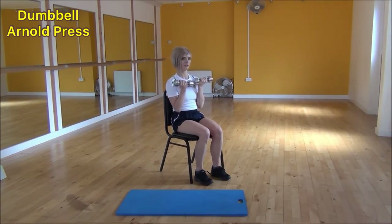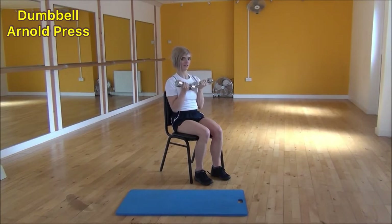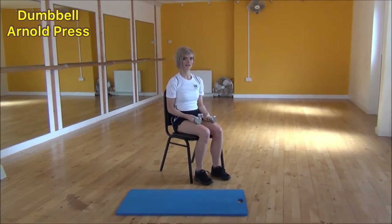Again, starting with palms facing your body, push up and twist out, bring them together, then bring them back down and twist back towards your face. And that's the dumbbell arm press.